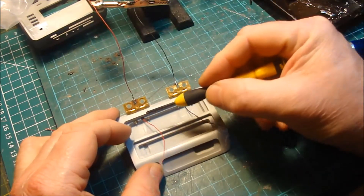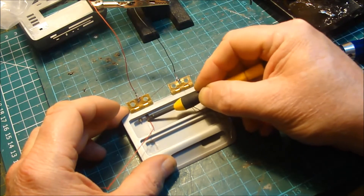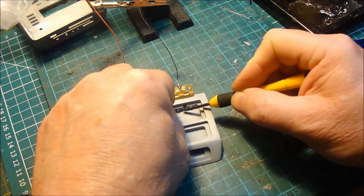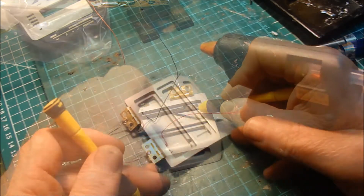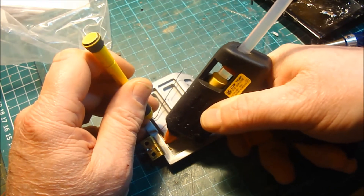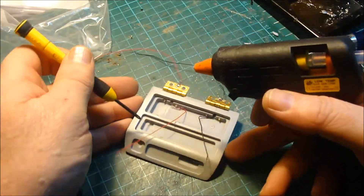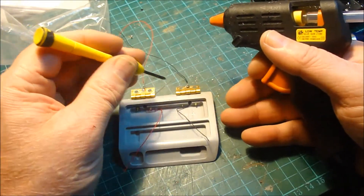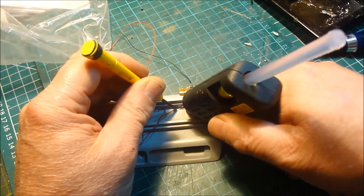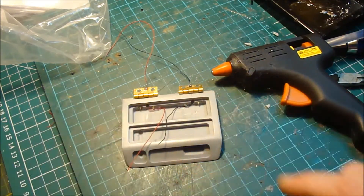What I want to do now is get a bit of hot glue and just tack that wire down there, take the pressure off the solder joint — and the same with that one there, just tuck it there a little bit. This is just going to get a dab there, that's all it needs. I'm going to do the same here. All that does is take any strain off those solder joints.